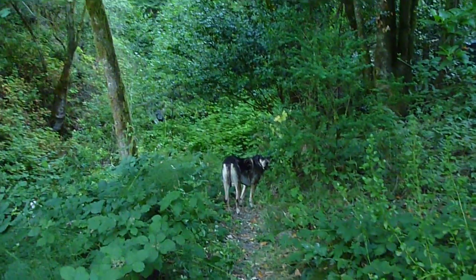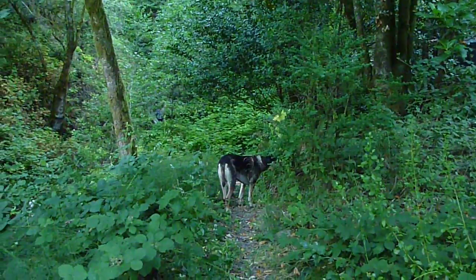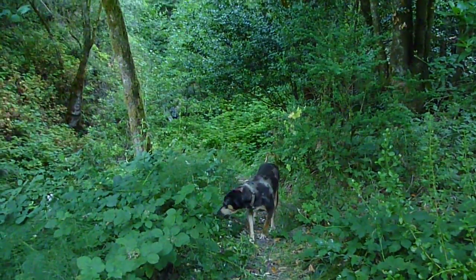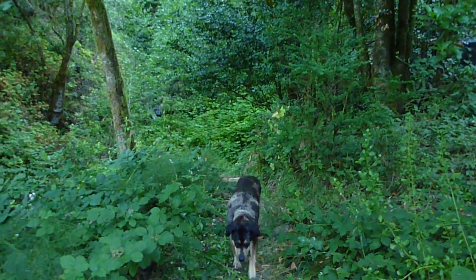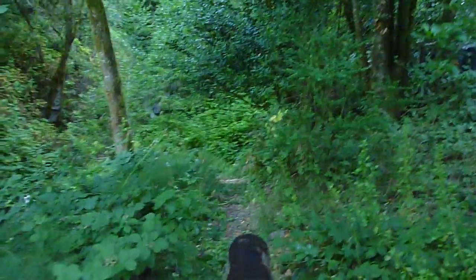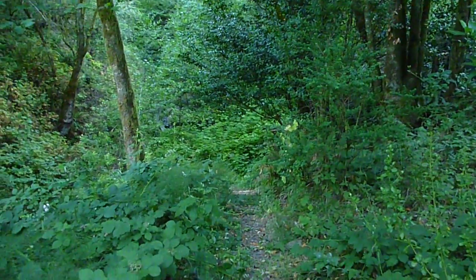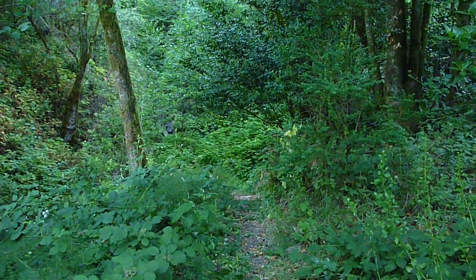Good morning. This is early August in southern Oregon, early morning, about 8 o'clock. I've received a request to get a closer look at our hydro system that I showed in a couple of videos about how some of the intake had gotten blocked and after it was unblocked.